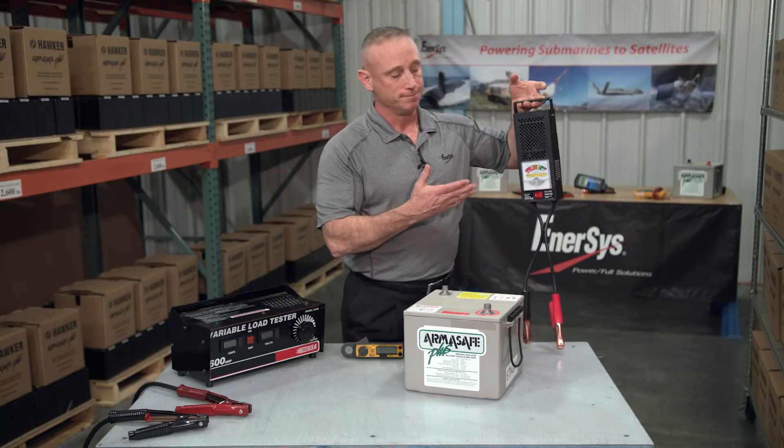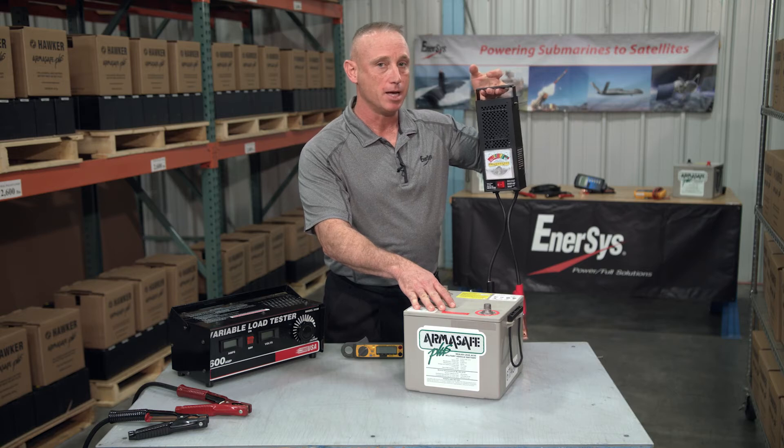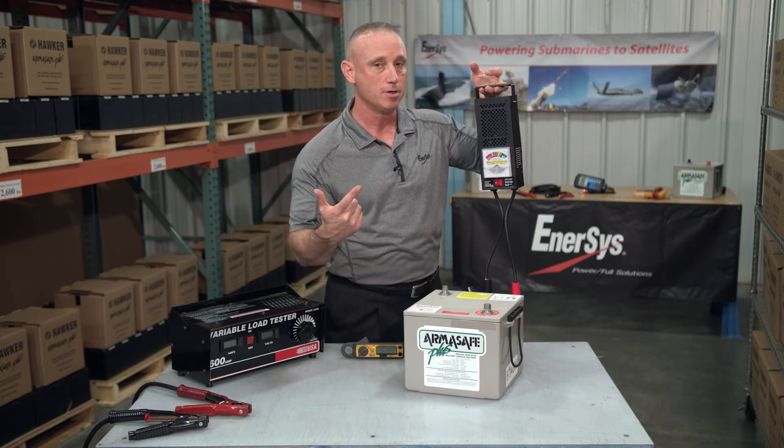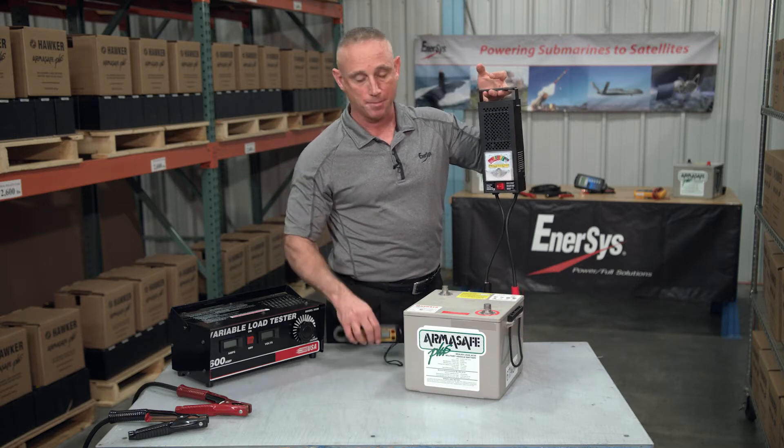This is a load tester. How do we know if this is rated for a battery of this size? We can check the owner's manual, contact the manufacturer, or we can test it ourselves using an amp meter.